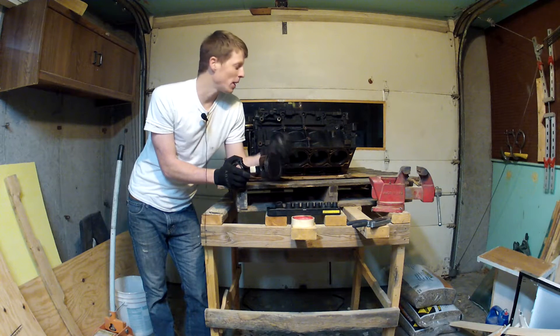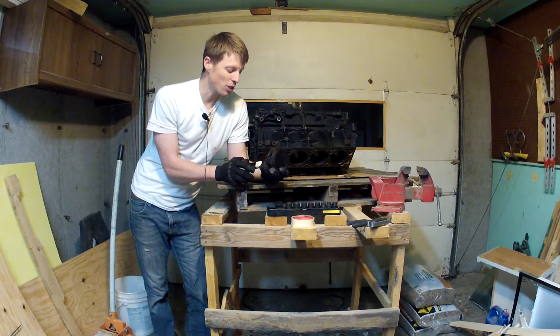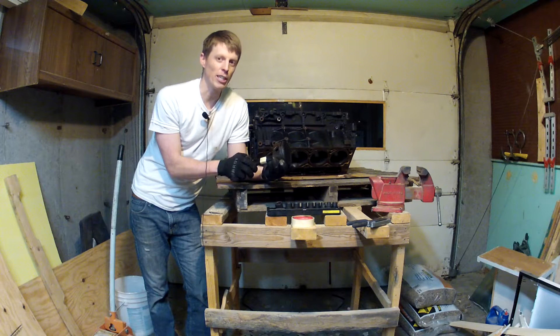Hey guys, today we're going to be preparing this short block to get ready to go to the machine shop. The first thing I need to do is to remove the rods and pistons, and it's all going to happen right now.